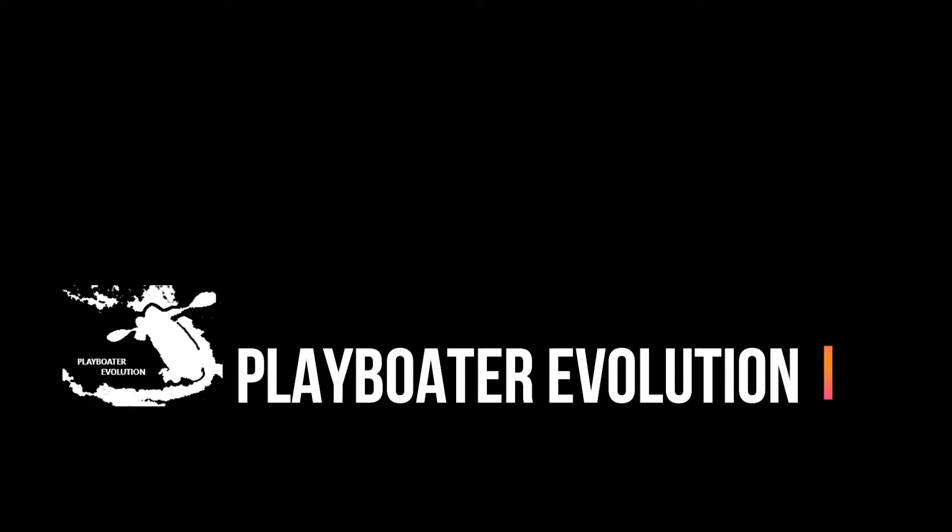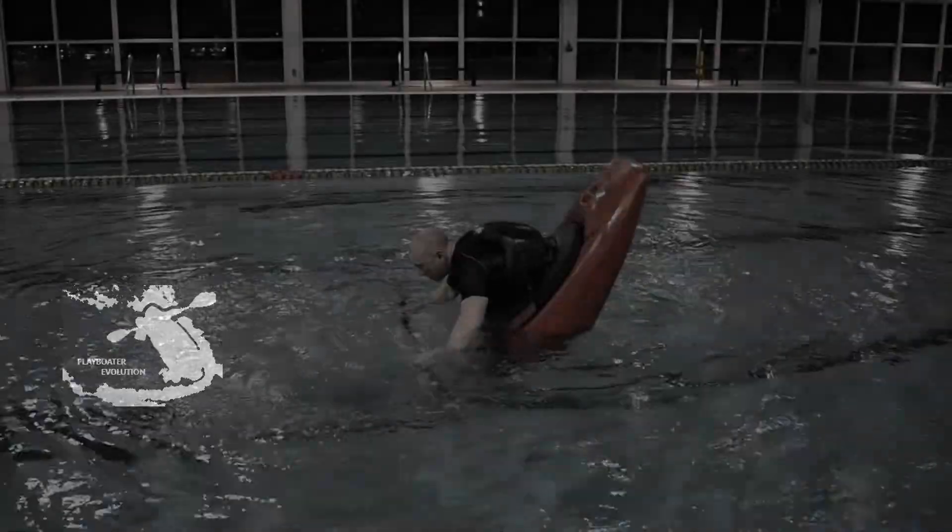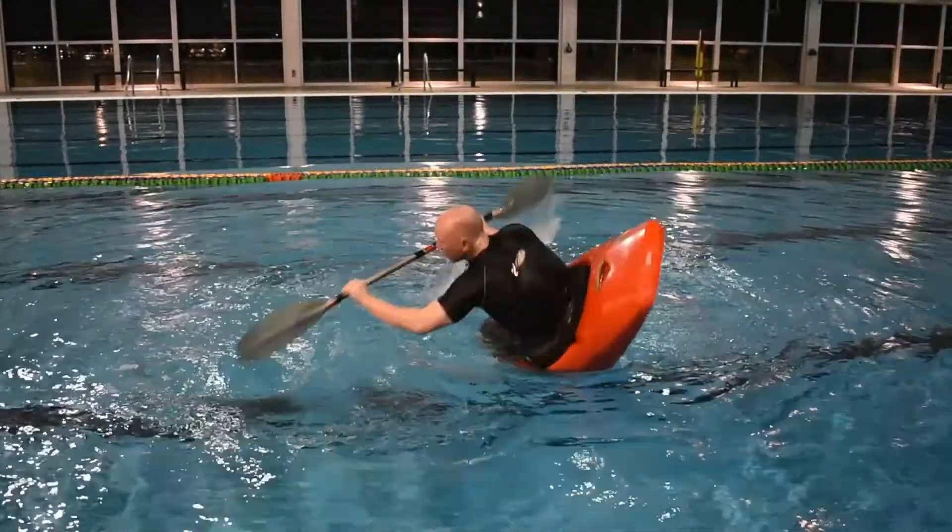Welcome to Playboater Evolution. In this tutorial we're going to be covering more of the drills to perform a flat water cartwheel incrementally by linking the bow stall and stern stall maneuvers.